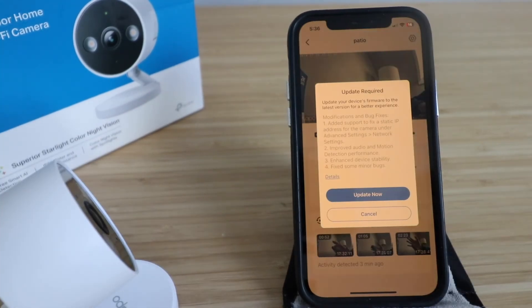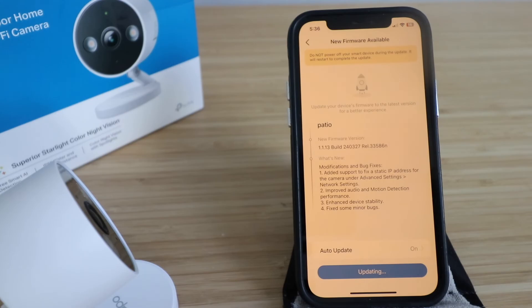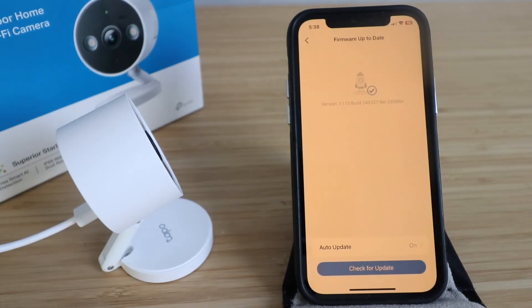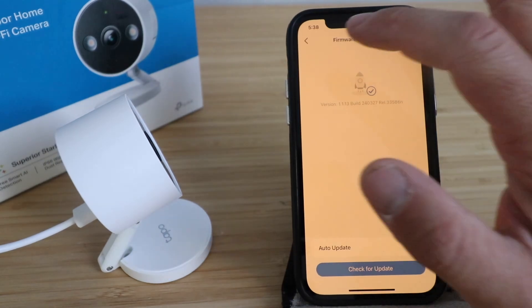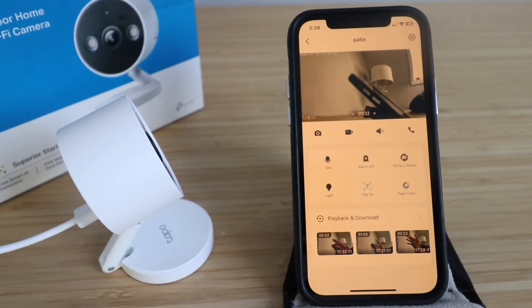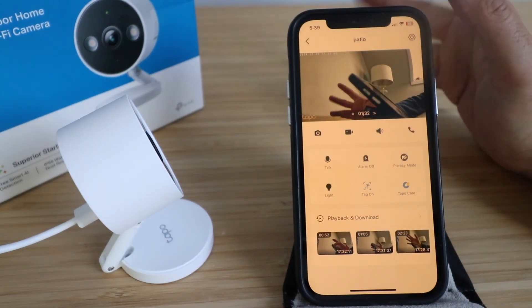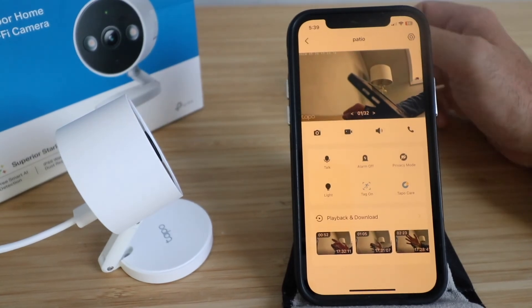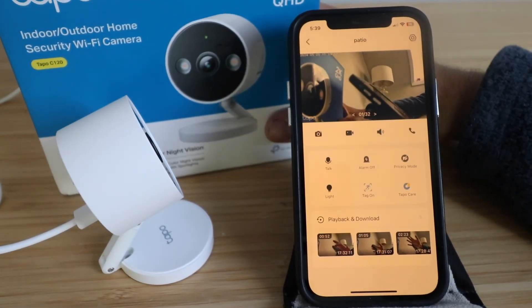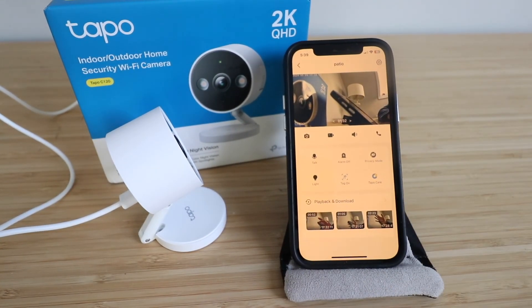After using the camera for a few minutes, an update prompt appeared. We ran the update, which took about five minutes to complete. Back on the main screen, the TAPO C120 camera is fully set up. Thanks for watching this video on how to set up the TAPO C120 TP-Link indoor outdoor 2K QHD Wi-Fi security camera. It seems pretty impressive and we hope this helped you get it set up for your home.